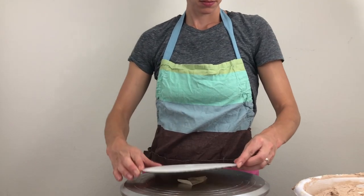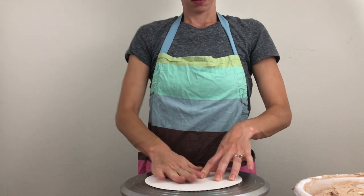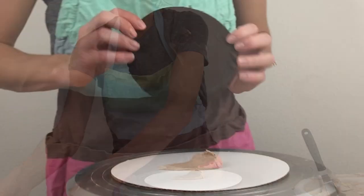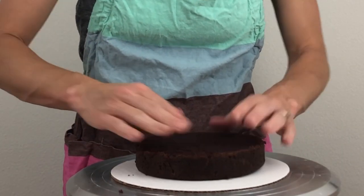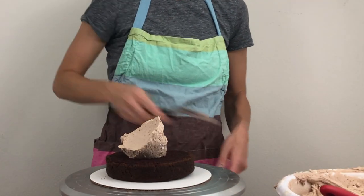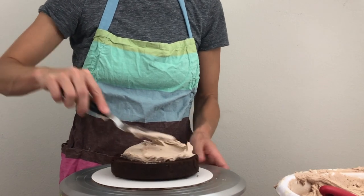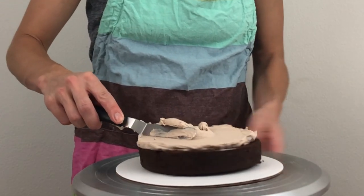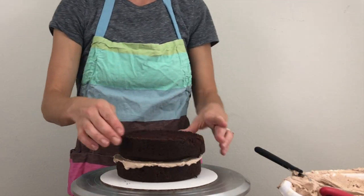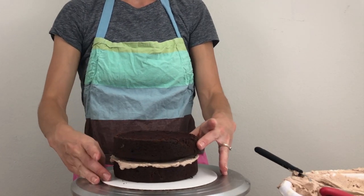I'm using nine frozen layers of cake for this and they're six inches wide each and about an inch and a half tall. You can make this much smaller by using smaller cake layers or even cupcakes cut in half horizontally. Start by assembling your cake on a cake board a few inches bigger than the cake by alternating cake and fillings. I'm using my perfect chocolate cake and my four-minute buttercream mixed with melted chocolate, and the links for both recipes are below this video.